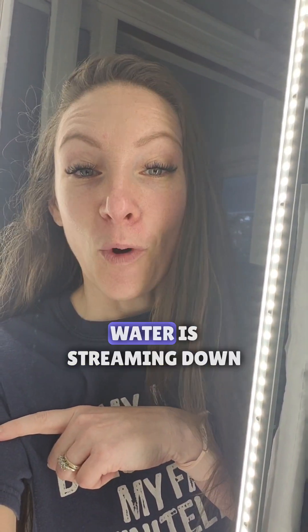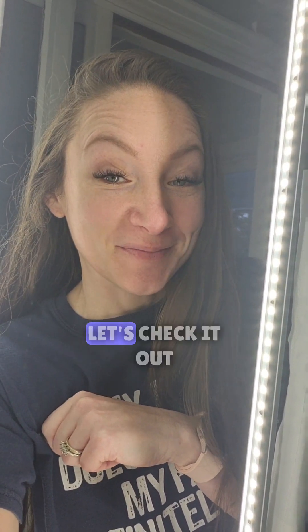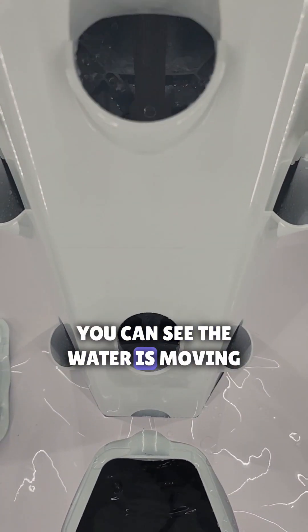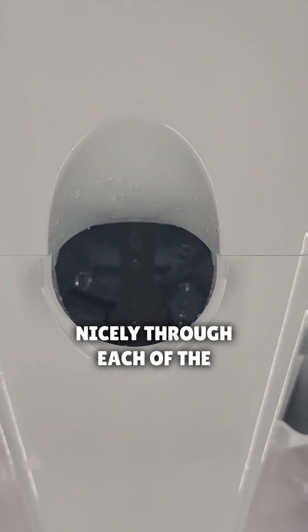Now that I have all the water in, I'm just checking to make sure all the fittings are on correctly and the water is streaming down like it should be. You can see the water is moving nicely through each of the sections — perfect.